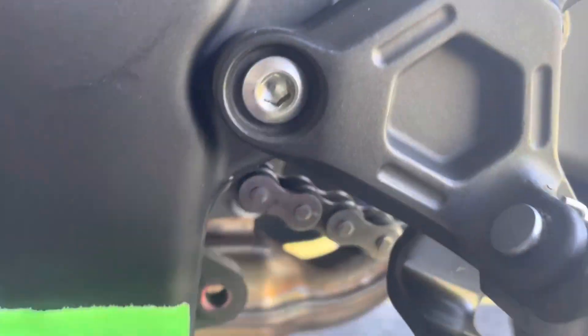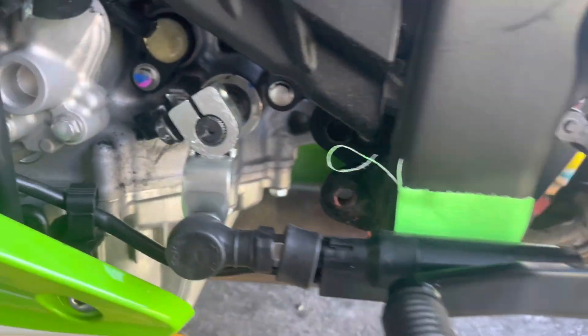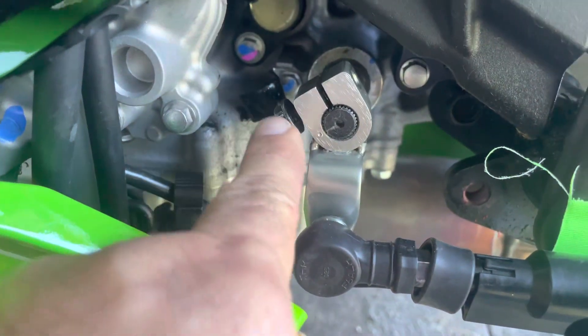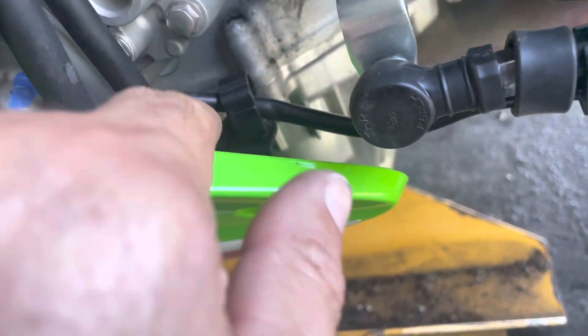First thing I do is put a piece of tape on the frame and mark the line on my lever where I like it. The only thing we're going to have to do — I've already loosened the bolt — so you're going to loosen this bolt and basically make this point up. You need to give the wire some slack, so you open that up and free the wire.